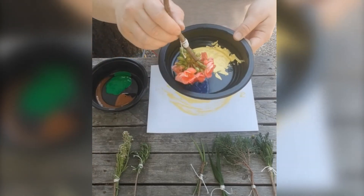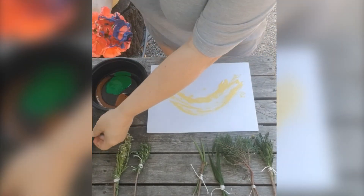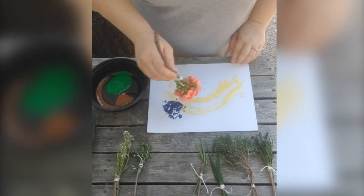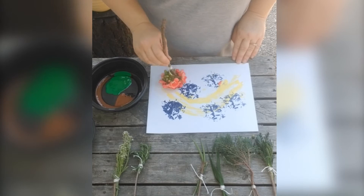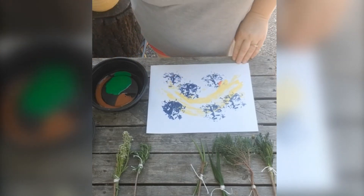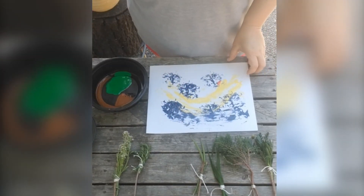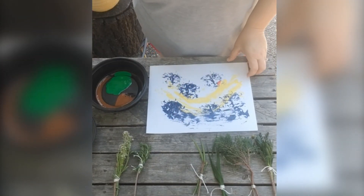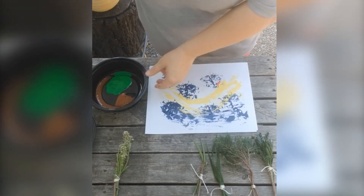Now I'm going to dip the pink flower and see what kind of impression it makes. Got some paint on it — ooh, that looks gorgeous! We could sweep it across too if we want to. Now let's try this spiky plant, this rosemary. I think I'll use a little green for this one.